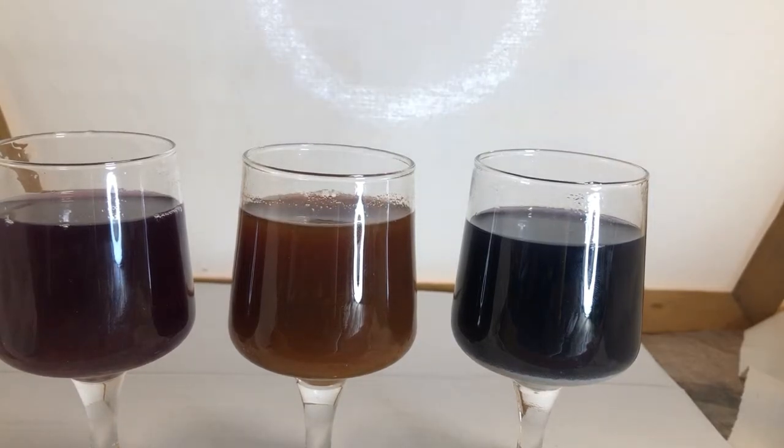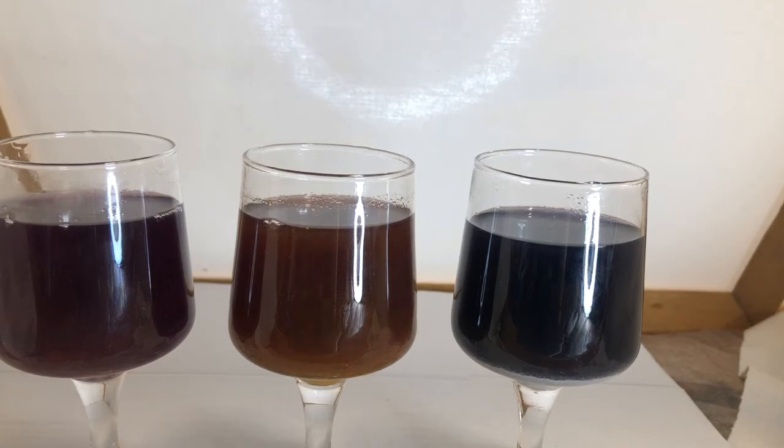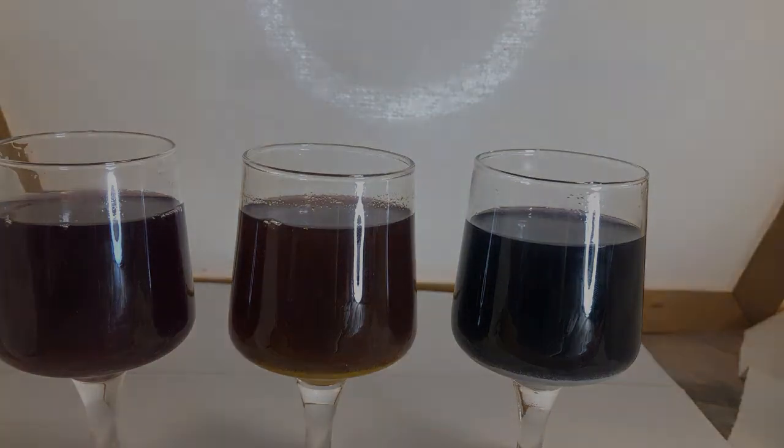On the left is our original colour. In the middle is turmeric and it's got an orangey tone. And on the right is ferrous sulfate added, which has made it a kind of purpley black. Now we know what proportions to add — so to approximately 90ml of solution, start at a quarter of a teaspoon. If you want it darker, just add a little bit more, but do it a small amount at a time and make notes.